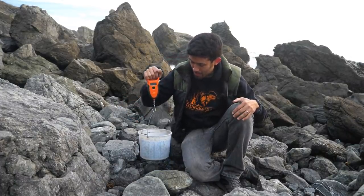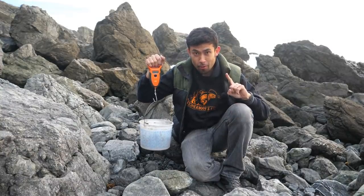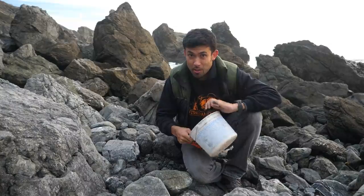I've got my scale here and this is exactly 10 pounds — this is the bag limit for one person in California per day. Definitely enough to feed a family. Those are rocks too; mussels are a lot lighter than that.